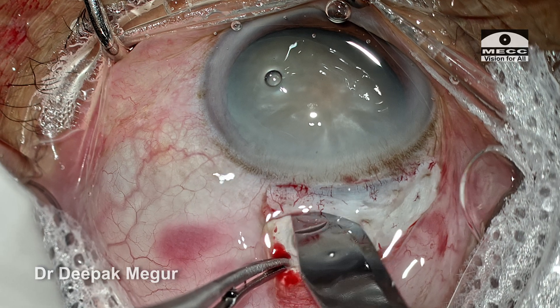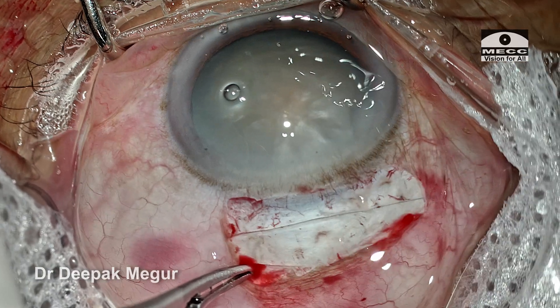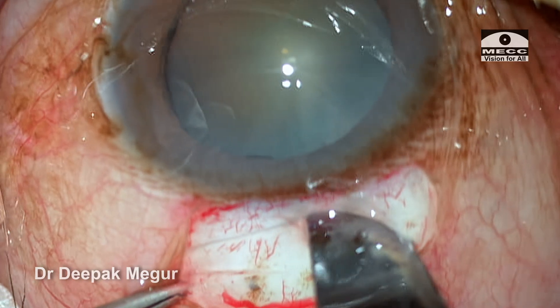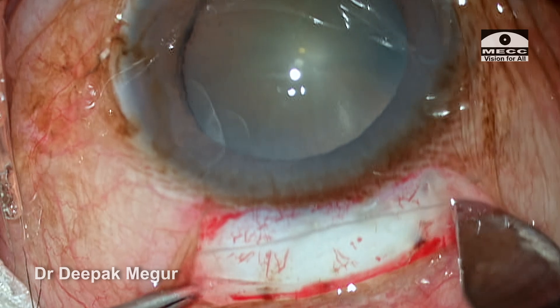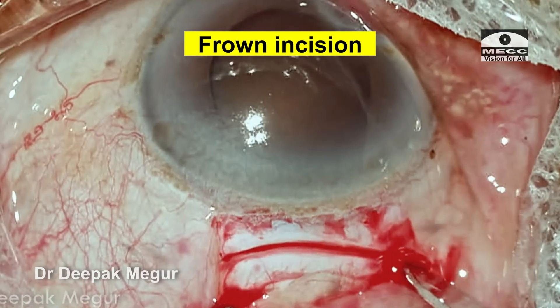Coming to the length of the incision: in the initial learning curve, one can use a slightly longer incision as it would ensure easy nucleus delivery. With experience, one can reduce the incision size. To begin with, you can use a straight incision, and after a few cases, you can do the frown incision.